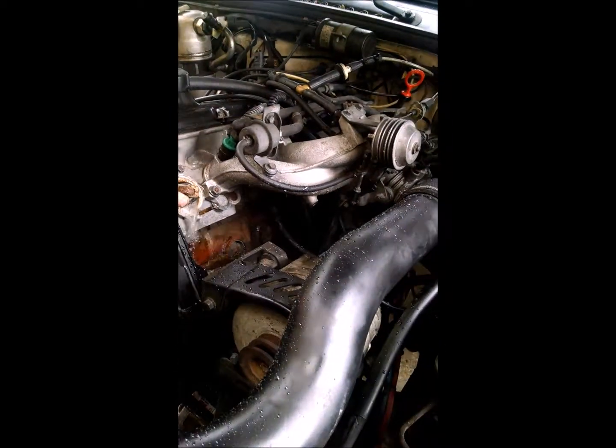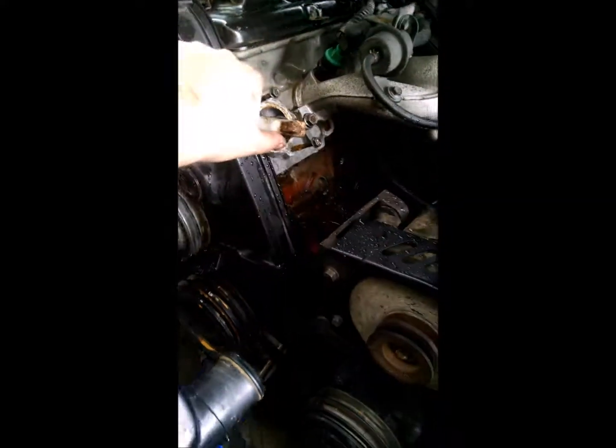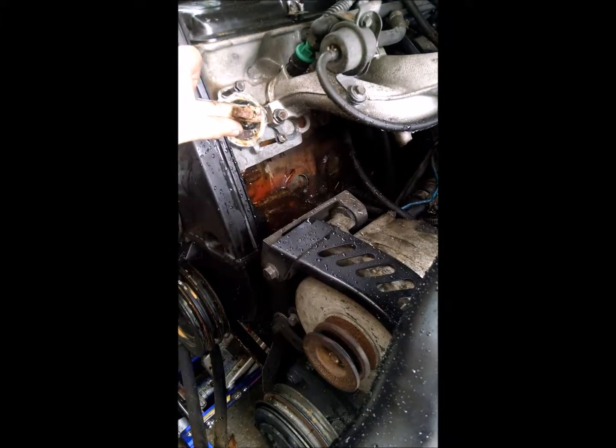From this point, all you have to do is get your hose and run it into the thermostat housing. You're basically just flushing water through the block and waiting for it to come out clean. That's all you got to do.